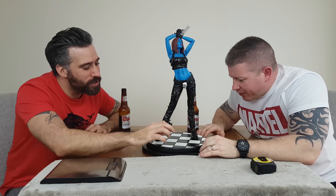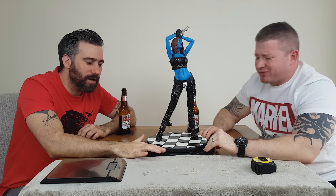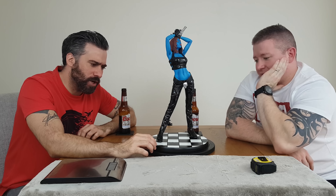Hey everyone, Alex and Gio from Rad Titan. Today we're looking at the Sideshow Premium Format Mystique Exclusive. We're going to get her out of the box, have a look at her, measure her, weigh her, do the usual stuff — keep watching.